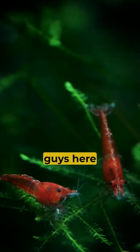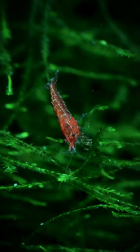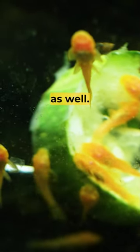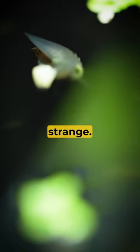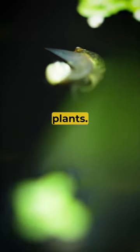As I'm watching these cute little guys here and these little fry here — so adorable — I notice from the corner of my eye something strange. Not this annoying pond snail, though at least he's eating some dead plants.